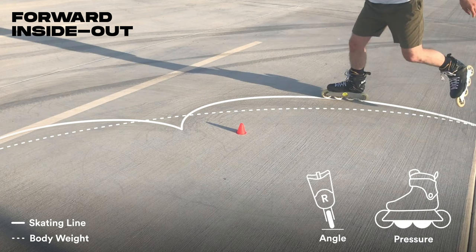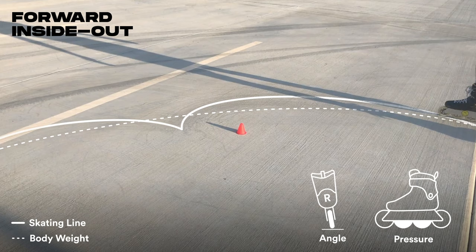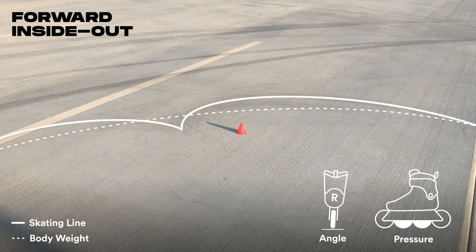Pressure shifts from heel to toe at the apex of the turn. Keep your grounded leg relatively stiff throughout the turn and picture your free leg making a smooth orbit around it. You should feel how its momentum influences the pivot as you transfer from inside to outside edge.